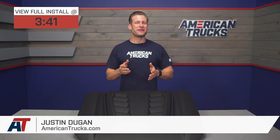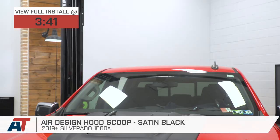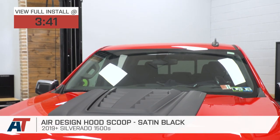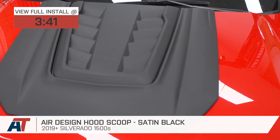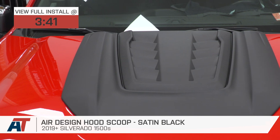The Air Design Hood Scoop we have here today will be a somewhat affordable way for 2019 and newer Silverado owners to add some aggressive styling and more muscle to the factory hood, without having to do any permanent modification and without having to break the bank.